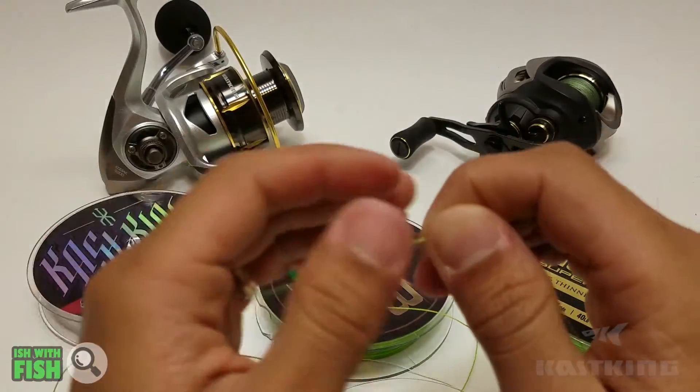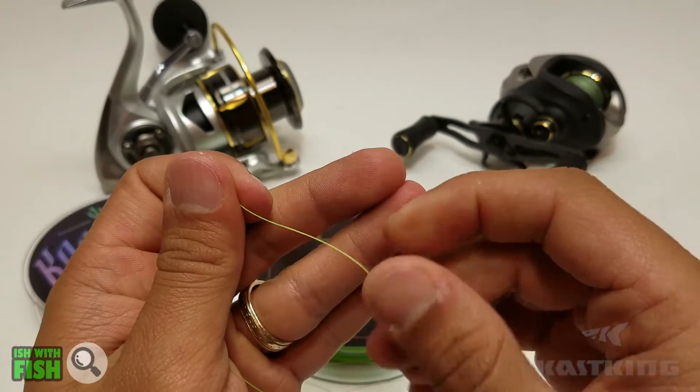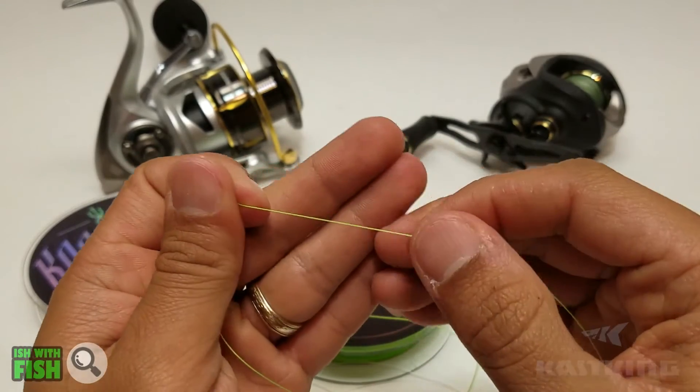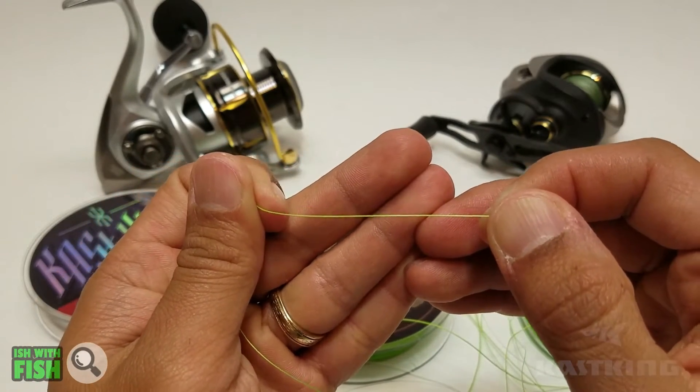If you're looking for a line that is super thin, super soft, super pliable, and affordable for a high-performing line, this is definitely a good option.